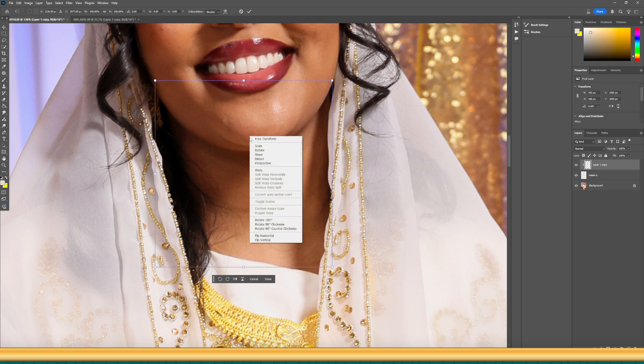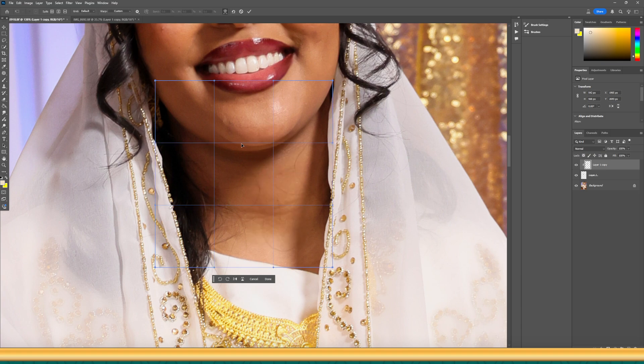Right-click on the selection on your photo and go to Warp. On the top control point, click, hold, and slowly drag up until it looks natural. Don't go crazy with it — you want to remove the double chin but still keep the photo looking as close to real as possible. Position the shadow right under the chin.